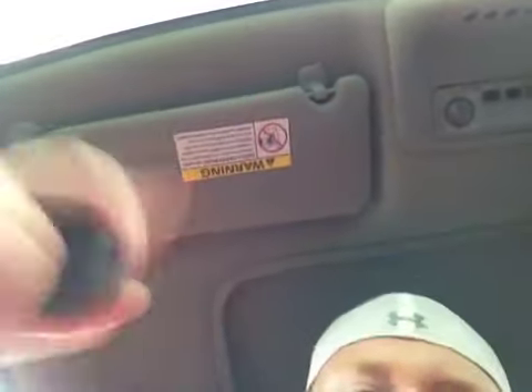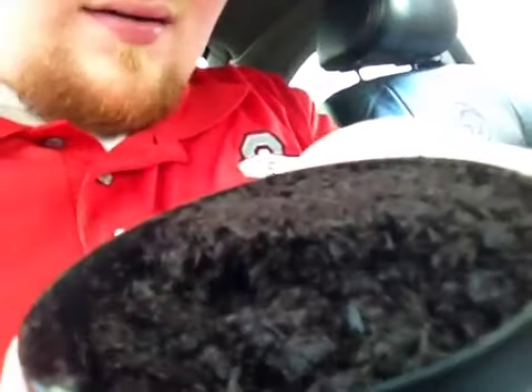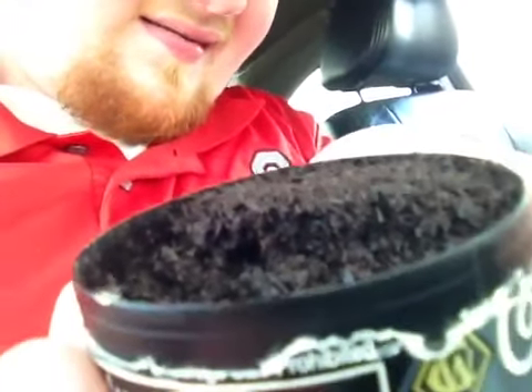I'm going to go ahead and set the camera down here. I'm in the car, that's why. Go ahead and pack this up. Let's see, that's what it looks like.